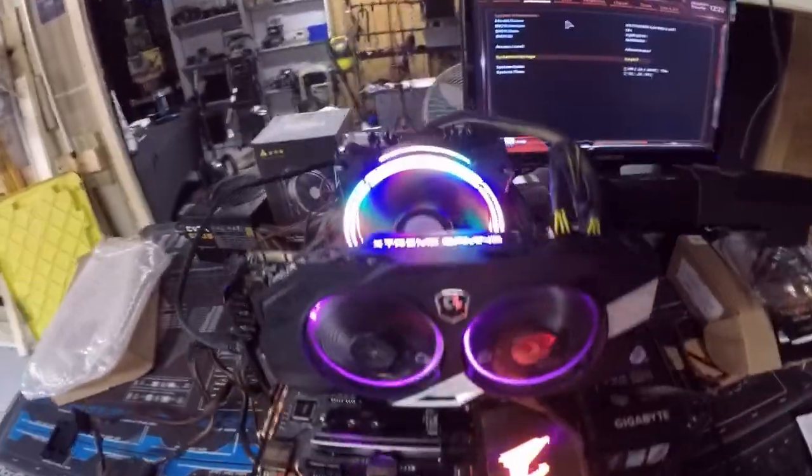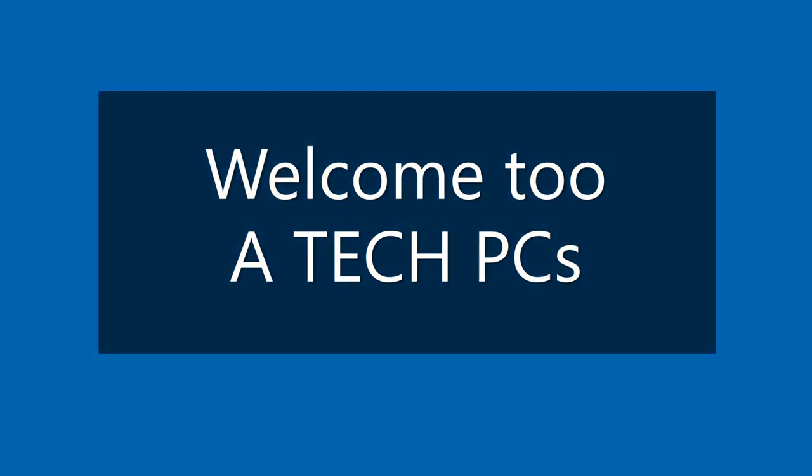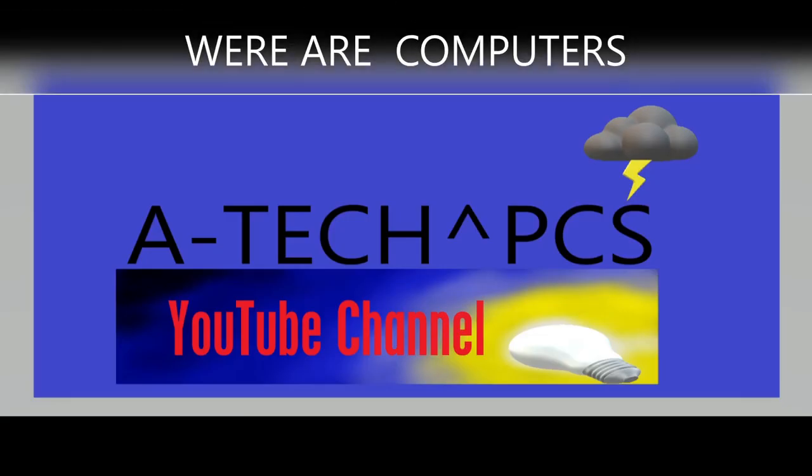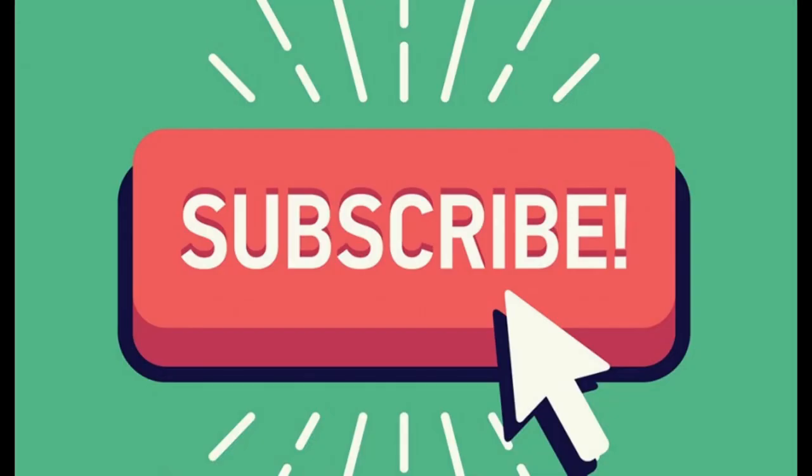Very pretty, I love it, gorgeous! What's going on guys, welcome back to the channel. Today we're going to get this Aorus 3 Wi-Fi gaming motherboard to work, so stay tuned — here we go.